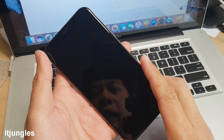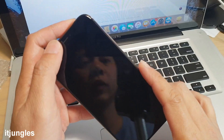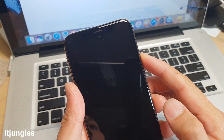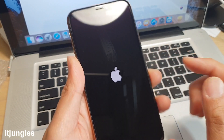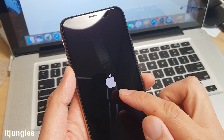Hi, in this video we will take a look at how you can set up your iPhone XS for the first time. Press and hold the power button to turn on your phone. You should see an Apple logo appear.